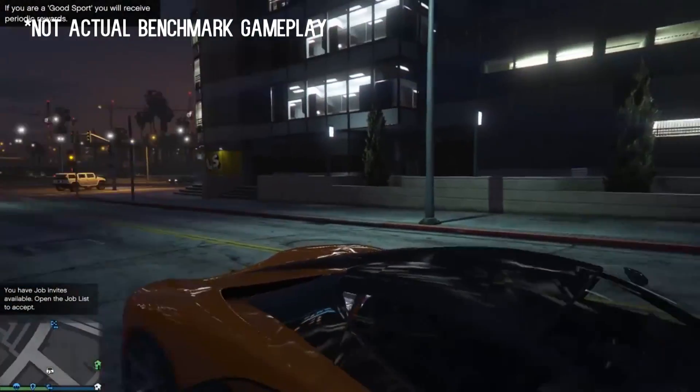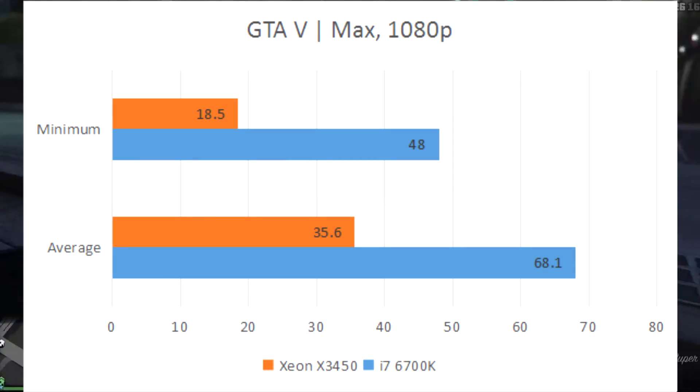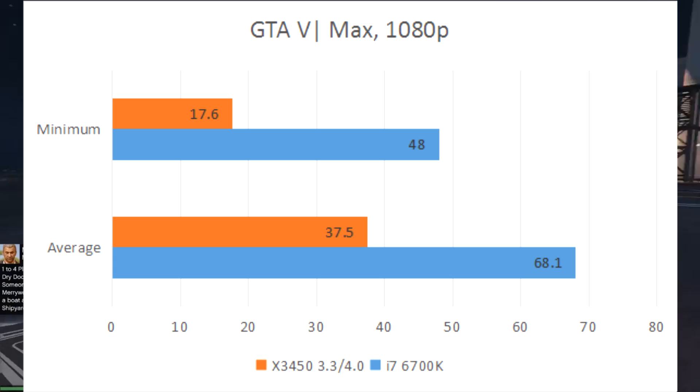GTA is definitely the biggest display of bottleneck of all the games tested. The Xeon barely made it over 30 FPS on stock and dipped below the threshold often. Overclocking didn't help much either — the CPU only gained a couple FPS after a 700 megahertz boost.